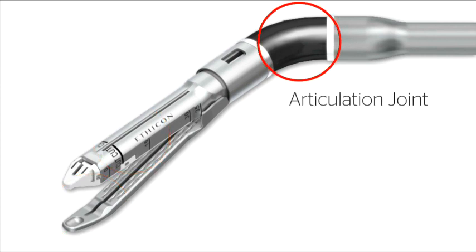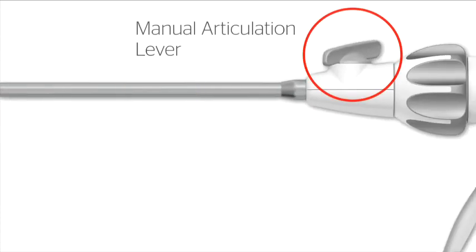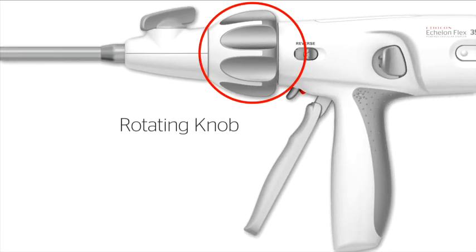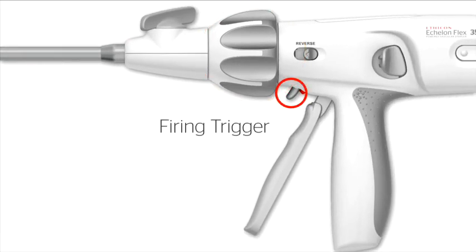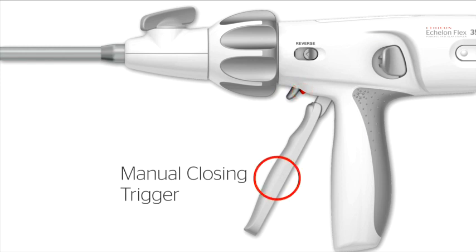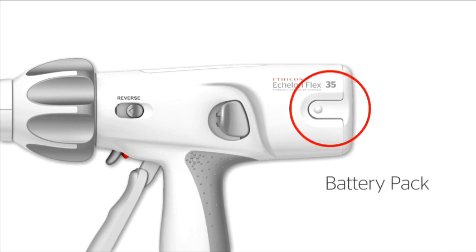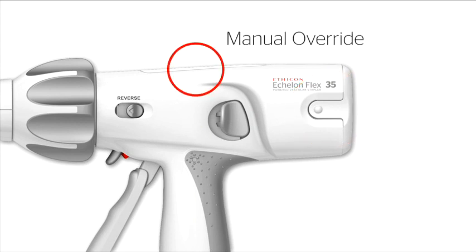Articulation joint. Shaft. Manual articulation lever. Rotating knob. Firing trigger. Red firing trigger lock. Manual closing trigger. Knife reverse switch. Anvil release button. Battery pack. Manual override.